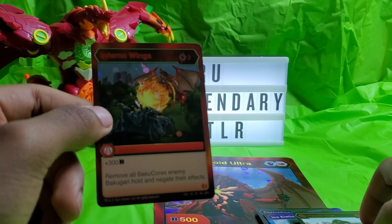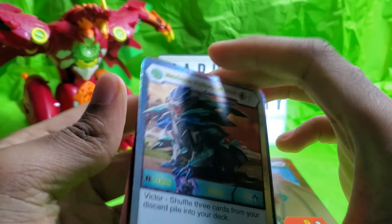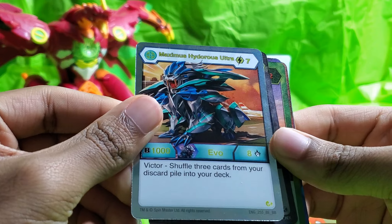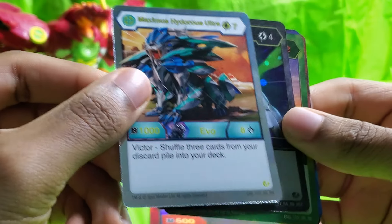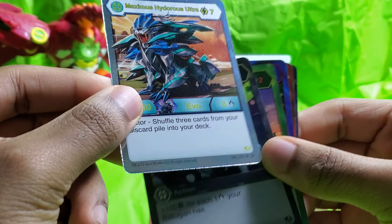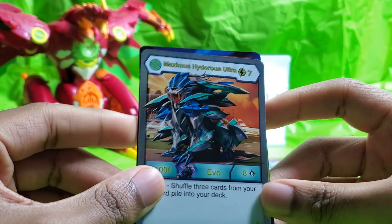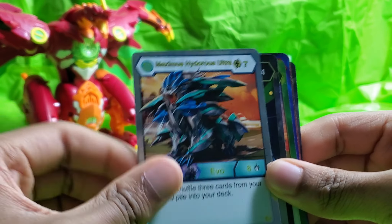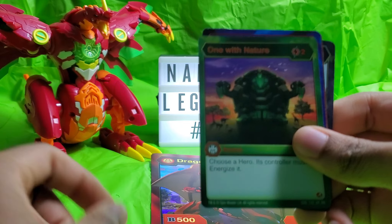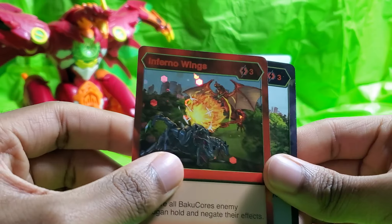And I'll also kind of show some highlights. For the highlights I have: Chaos Maximus Hydrus Ultra. Wait — this is a Bakugan Elite! How did I not know this? So this is actually a Bakugan Elite, according to the little part down there. I'll kind of explain a little bit when I'm editing this how I know it's a Bakugan Elite. But this is a Bakugan Elite, Chaos Maximus Hydrus Ultra. Corrupting Mist. One with Nature. Magi. Inferno Wings. And Hyper Trox. So those are the highlights.